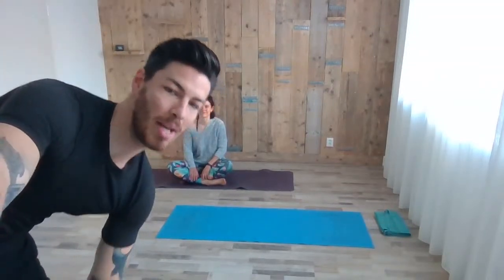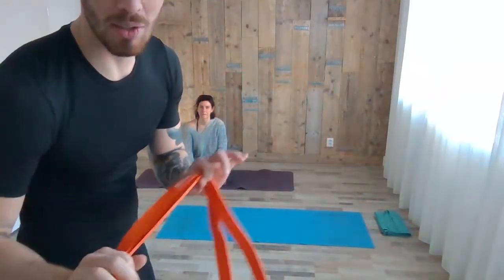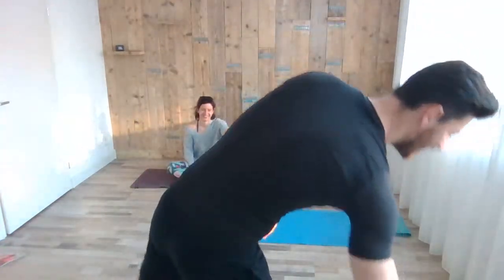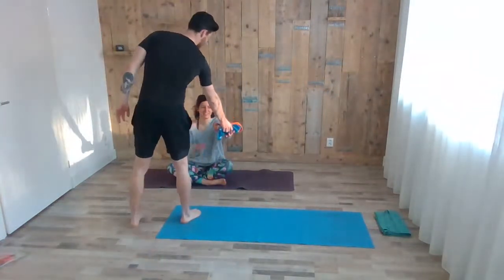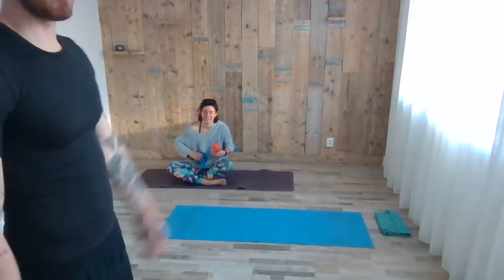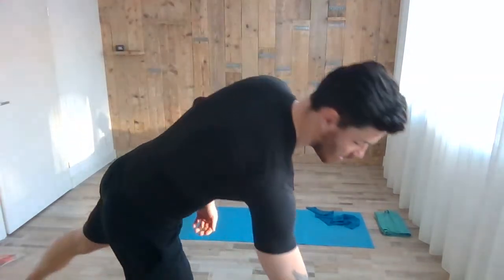Good morning guys, welcome. Grab your mat, maybe also grab a belt or something that can help with the stretching — a firm resistant band is also nice. We can share whichever is needed. So slowly, if you guys are ready, we will start. Get ready — mat, water, towel, whatever you need.